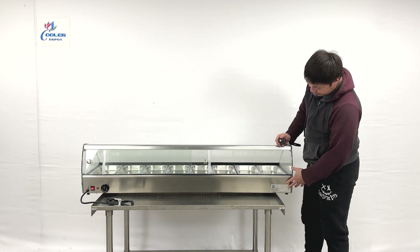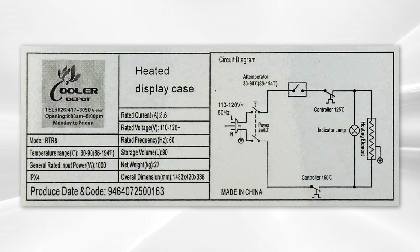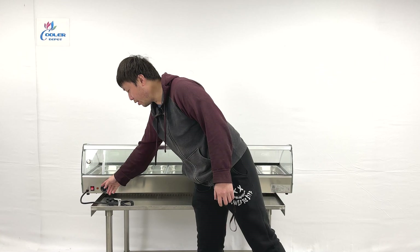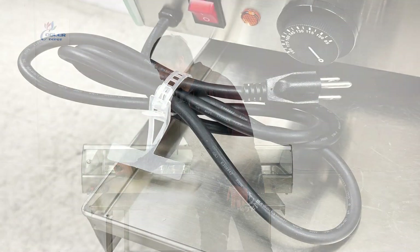From the left side, you can see stickers with cut sheet information and diagrams, as well as the brand name sticker. On the other side, there is a temperature adjuster, indicator lights, and a power switch. The unit uses a standard 110-volt plug.